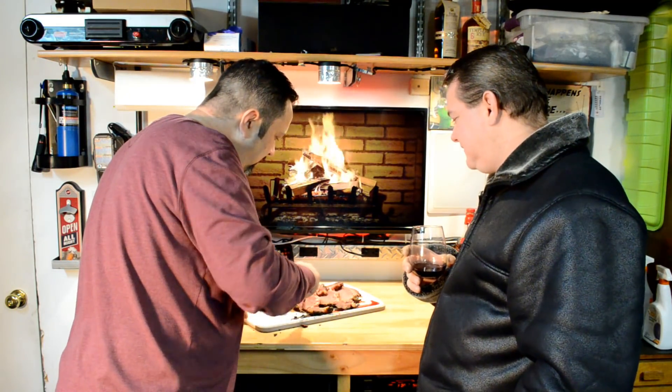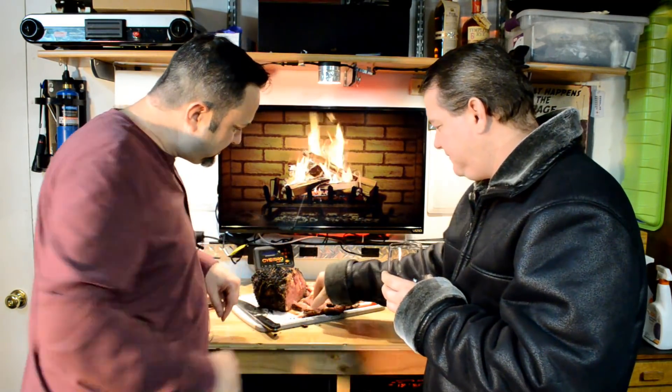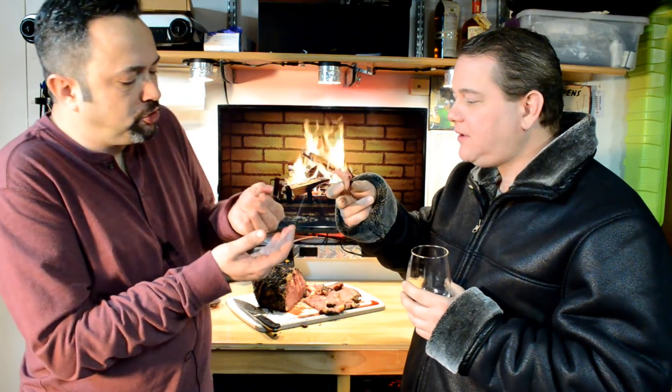Hey everybody, look who's back - my brother Chad! Merry Christmas. It's Christmas, which is why we're doing this. We're gonna try a little bit of this roast. Just cut right off - look at that. Cut it in half, you take a piece, I'll take a piece. Oh look at that juice! Cheers! The herbs come right through - the meat is juicy, really tender. That thyme and rosemary. It's dripping off my fingers - it's a little drippy!